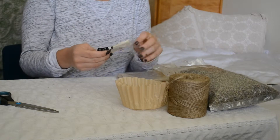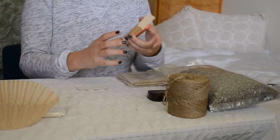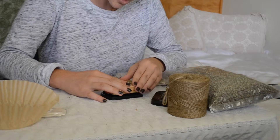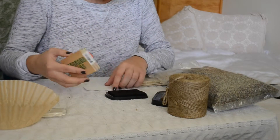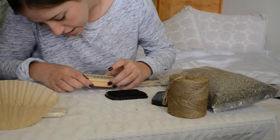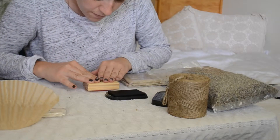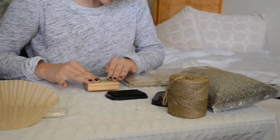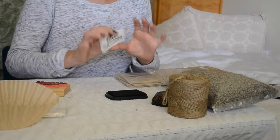So let's get started. The first step is going to be stamping your tag with a happy birthday. You're just going to take your birthday stamp and push it down hard on your ink pad, because you want to make sure the entire surface of the stamp is covered in ink. Once that's done, you're going to line it up on your gift tag and press down firmly on the whole surface of the stamp to make sure that it transfers. And there's what the tag looks like.